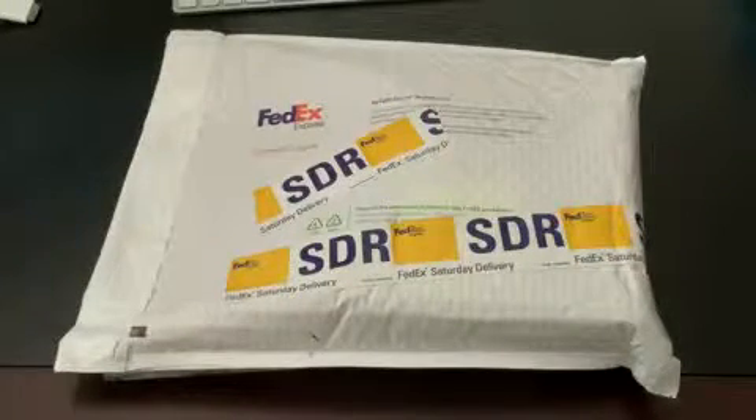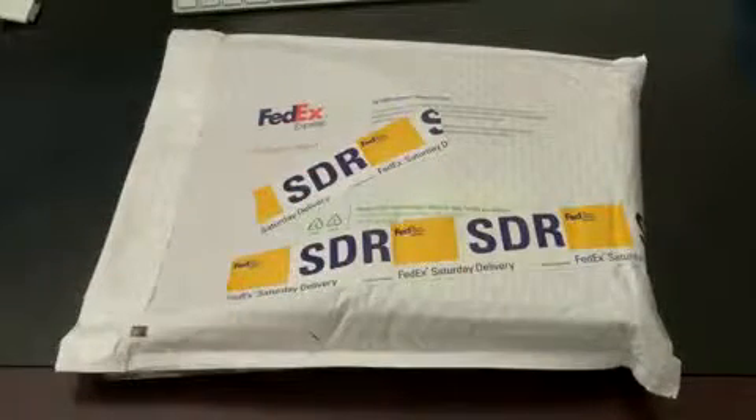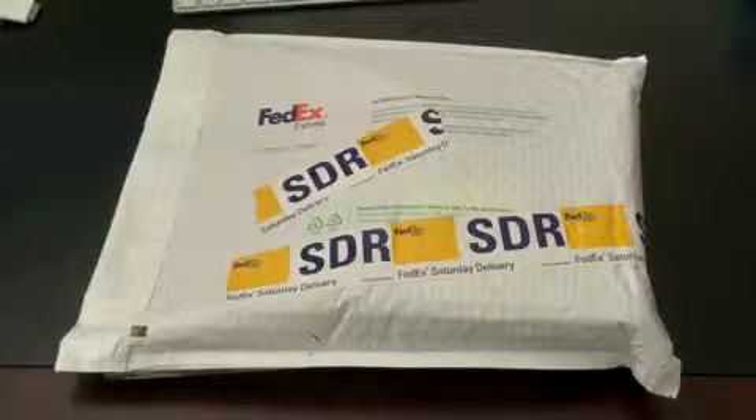Hey guys, John Rettinger here with an unboxing for you of the new Motorola Droid for Verizon Wireless. This is one that I'm really excited to get my hands on. You've seen the ad campaigns that Droid does all over TV. It's supposed to be Motorola's savior and the second coming of Android, and I'm really looking forward to checking this sucker out.